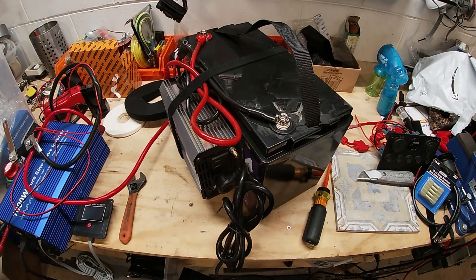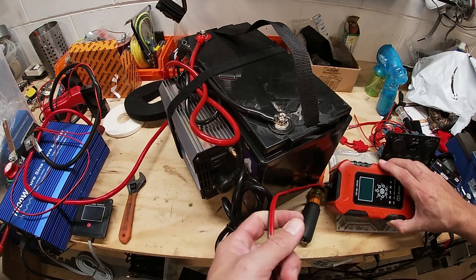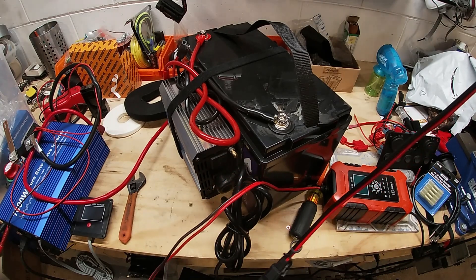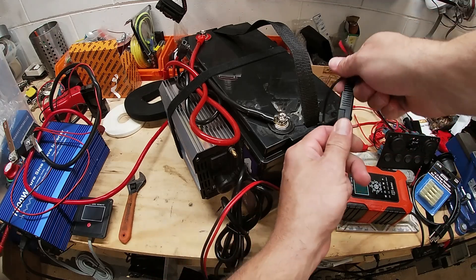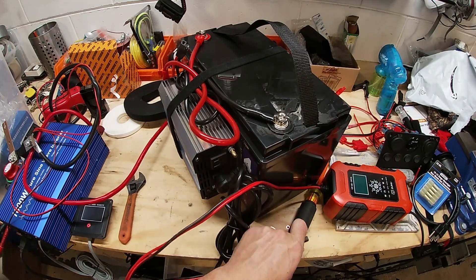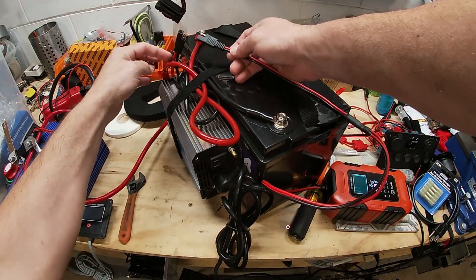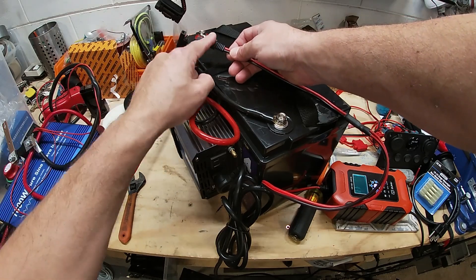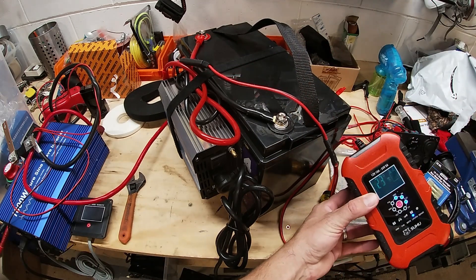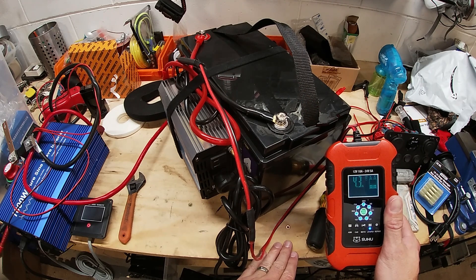And then when I want to charge it, I just use one of these types of chargers. I have alligator clips, so I can just take this thing off here. Always double check your connections — positive, red to red. And we're charging.